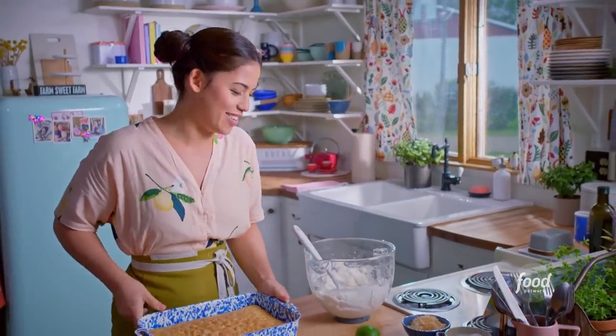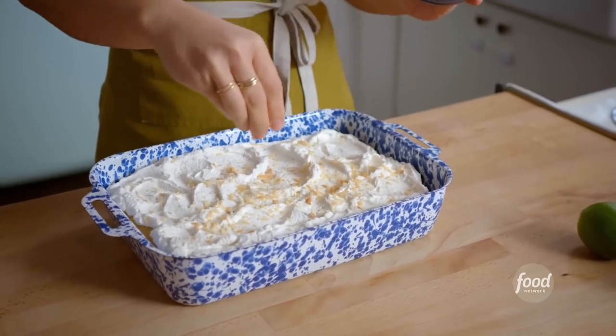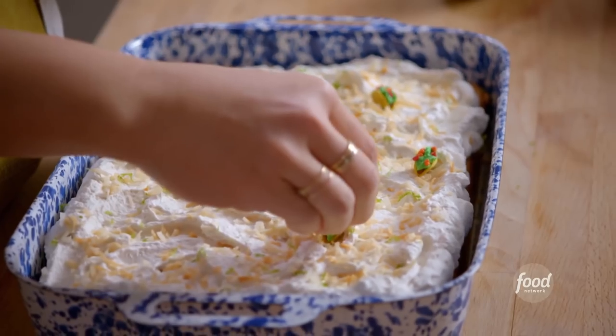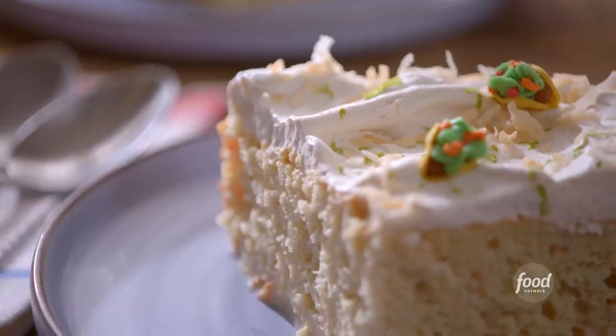My cake has soaked up all the milky goodness and now I'm ready to decorate. I'll coat the top in lightly sweetened whipped cream, some toasted coconut for texture, a little lime zest, and lastly a few well-placed taco sprinkles. I can't believe these are sprinkles! This tres leches looks to die for.